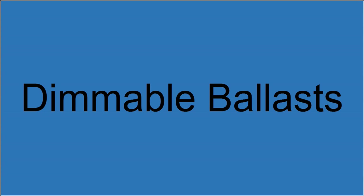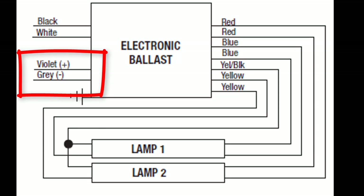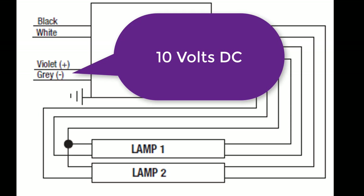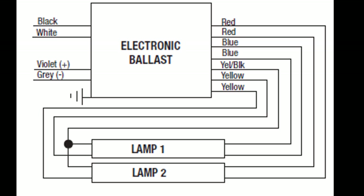Dimmable ballasts. These are not your everyday off-the-shelf ballasts. They are manufactured specifically for dimming and will have the appropriate control wires. The purple and the gray wires are used to control dimming. The black and the white wires are for on/off functionality only. Since we can't dim a light that's turned off, for the purpose of this video you can assume the lights are on. As long as the lights are on, the purple and the gray wire will have around 10 volts DC on them, with purple being the positive and gray being the negative.